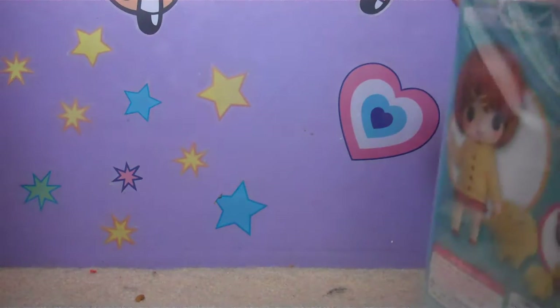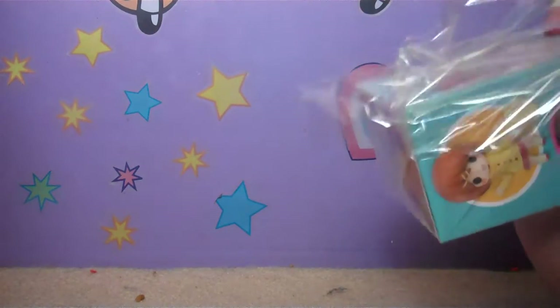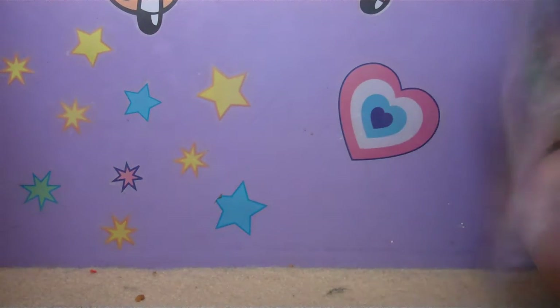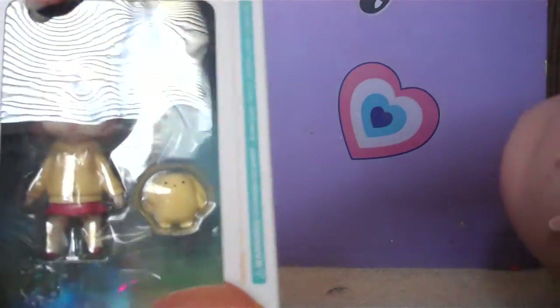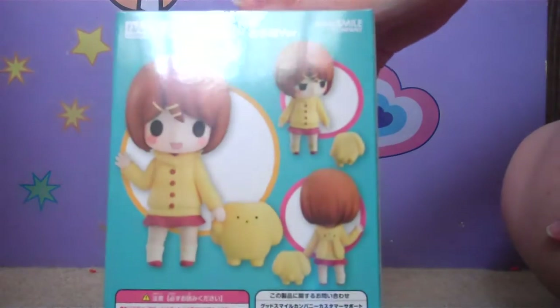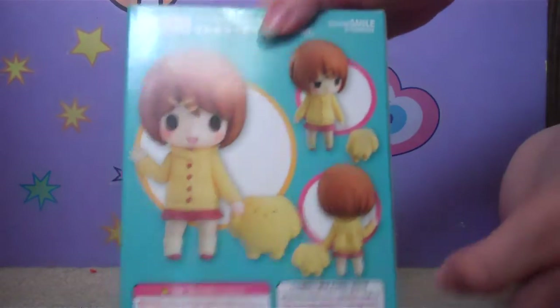So I have to take her out of the plastic stuff first. And there we go — she's out of the plastic now. As you can see, not much difference. And there's the back of the box. You can see she's posed with Woozer there and her second facial expression.